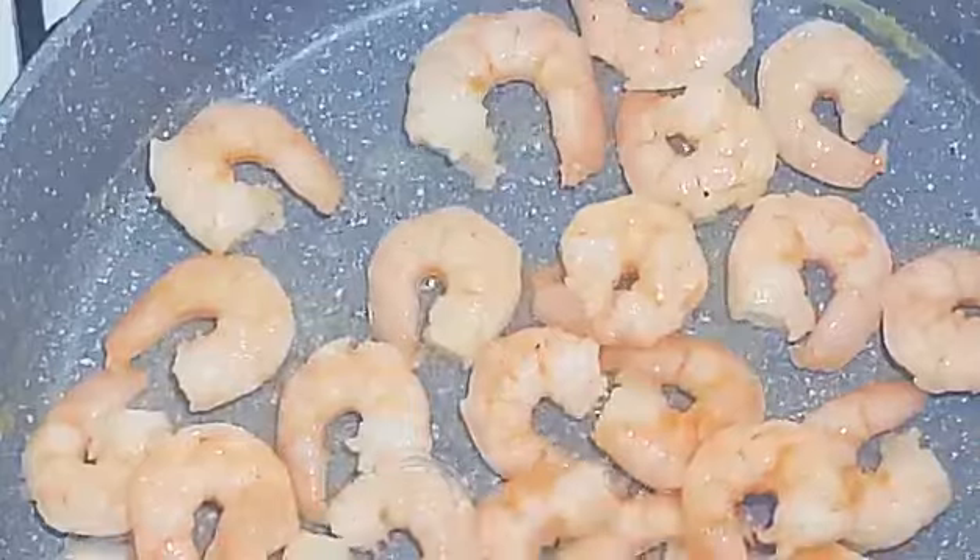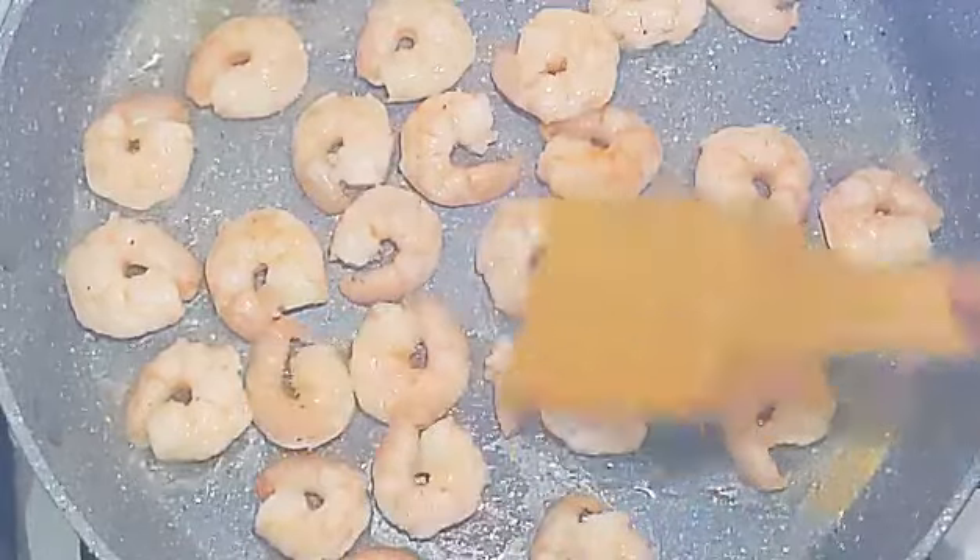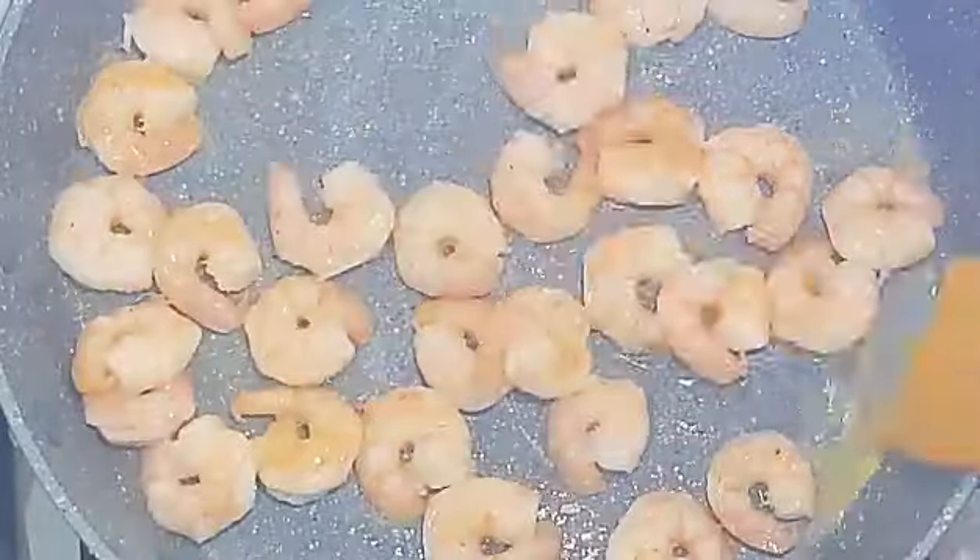Now I'm melting some more butter in the skillet and I'm gonna go in with the shrimp. Remember guys, an overcooked shrimp is not tasty — very gummy — so do not overcook your shrimp.